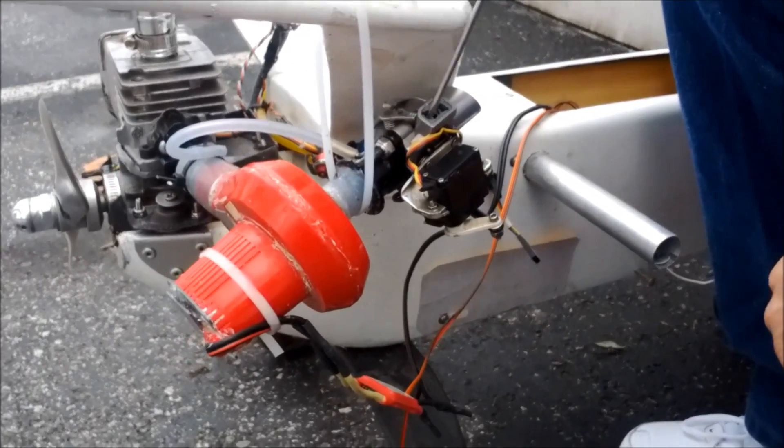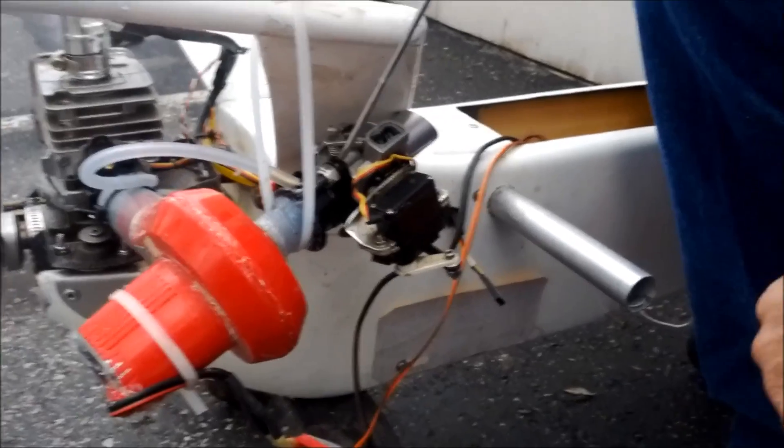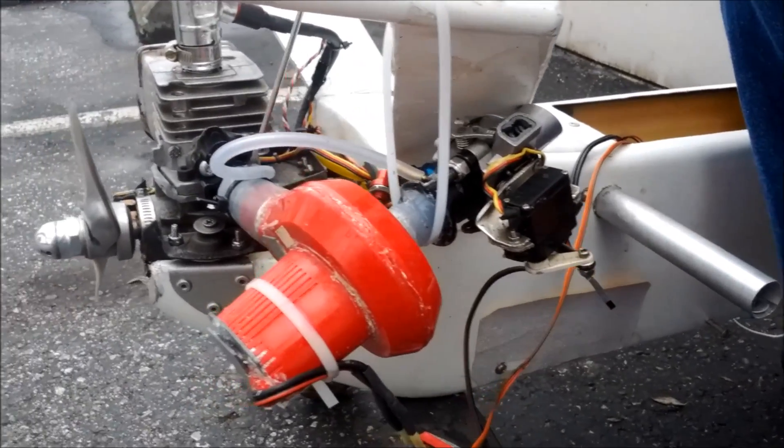It's pulling vacuum through the carburetor, so the carburetor draws fuel normally, then it raises the pressure and it goes into the engine.